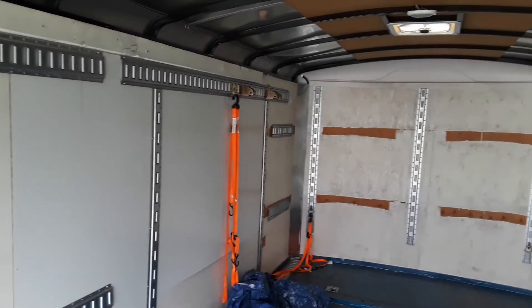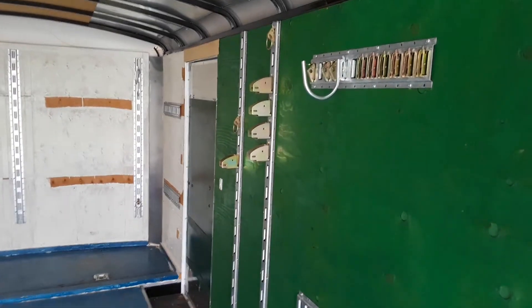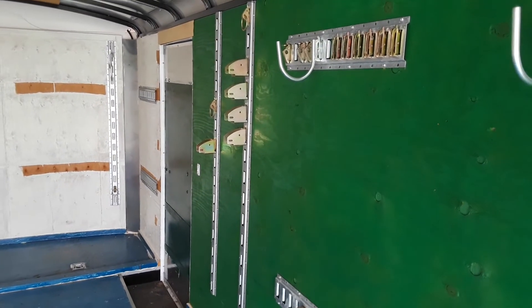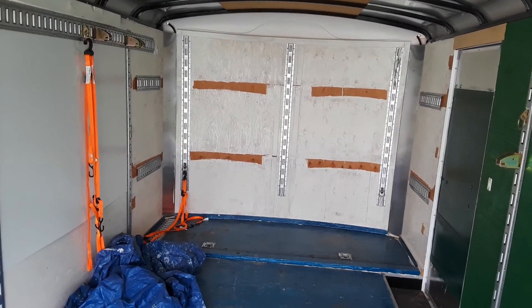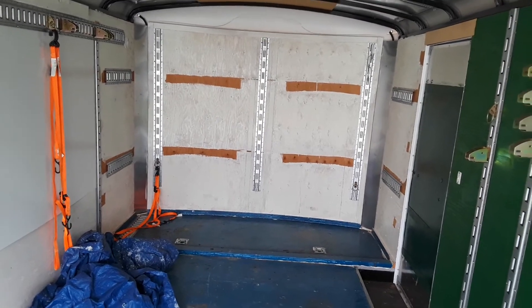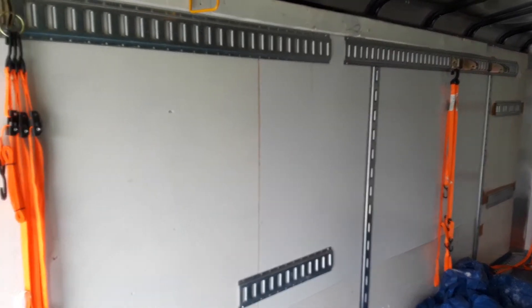We're fixing to load the wagon. We'll be putting on some ladders, a metal brake, and we'll be putting a motorcycle in here because we like to run and get lunch. That way we can keep the truck on the job.